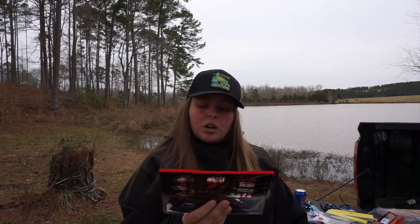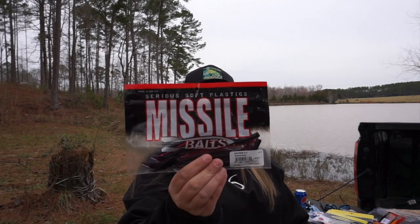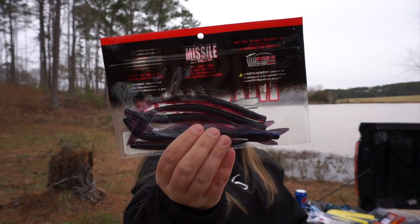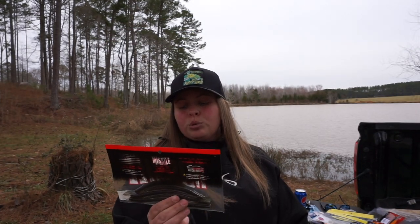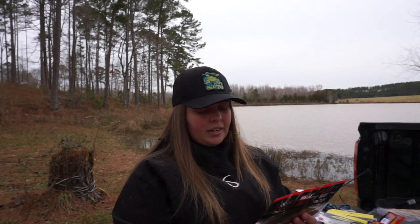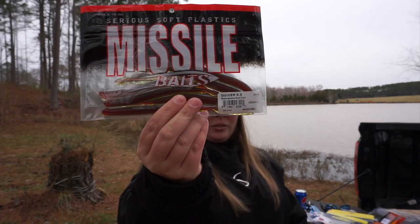The rest of this was on sale and I just couldn't help myself. I got the Quiver six-point-five-inch in Bruised Plum — I like that color, I should have grabbed two. Also got Plutonium Green Pumpkin core and Watermelon Red core — really cool worm.